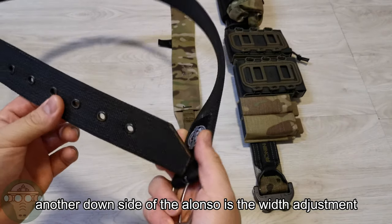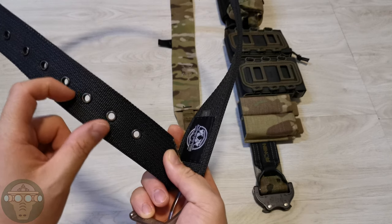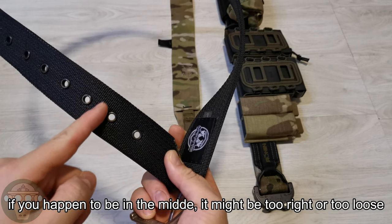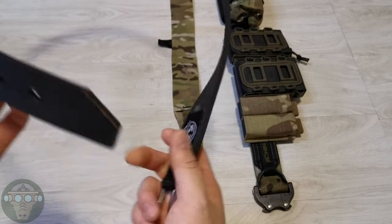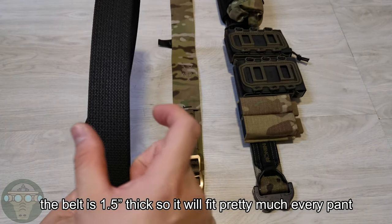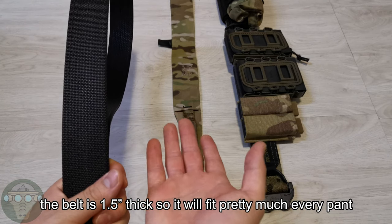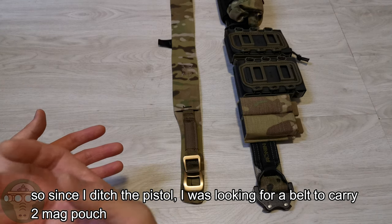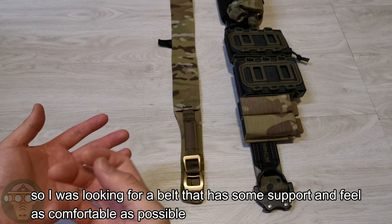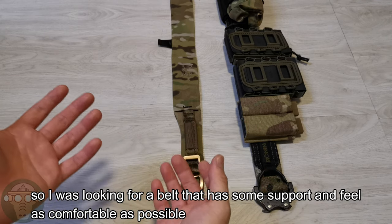One of the downsides of the Alonso is the belt width adjustment. If you happen to be in the middle size, it'll be either too tight or too loose. But the good thing is it's 1.5 inch, so it fits any civilian or casual pants and combat pants. Since I ditched the pistol, I was only using a belt for two mags, and I was looking for something with support while feeling as comfortable as possible.